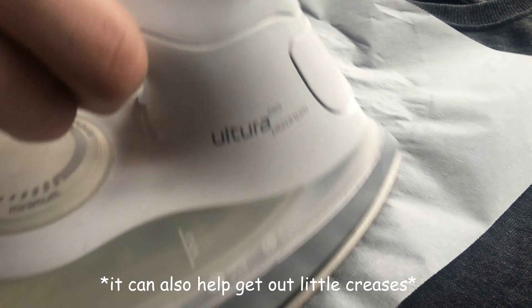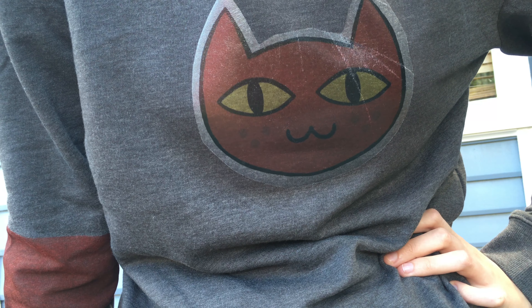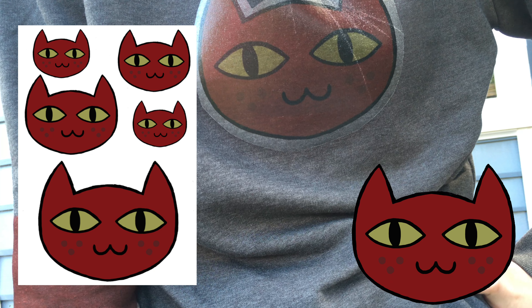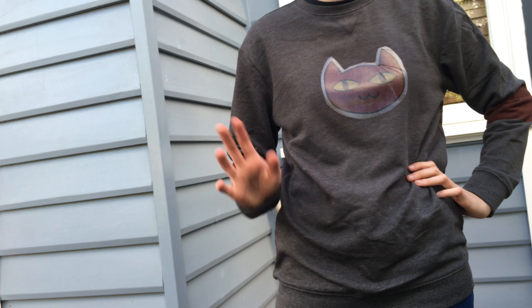But that is it — you now have yourself a fresh Marceline cat sweater, and it's super easy as well! I'll leave a link below to the PDF with all the cat faces on it, as well as the raw file in case you just want to make it super big. Thanks for watching guys, and I'll see you next week. Bye!